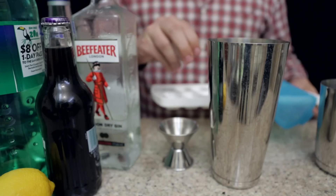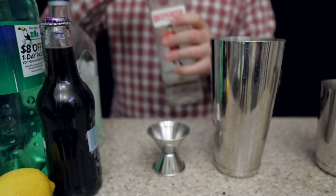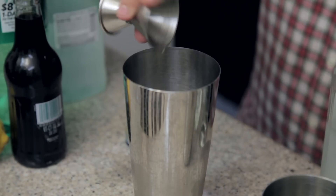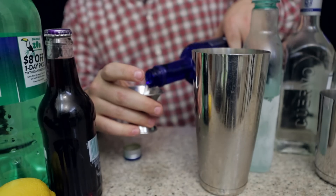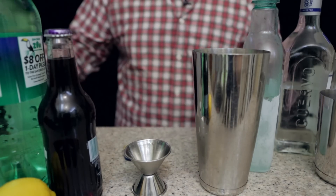I'm gonna fill my shaker with ice, and to that I'm going to add an ounce of gin, an ounce of tequila, an ounce of rum. We got all the clear liquors going into this, and an ounce of vodka. That might have been a little bit more than an ounce — sorry, future me.